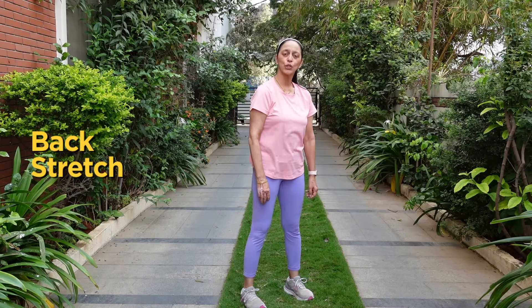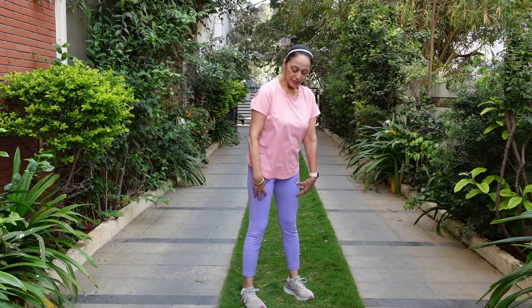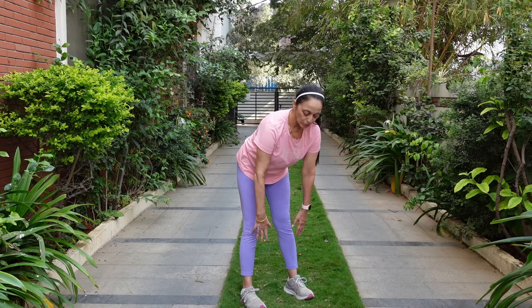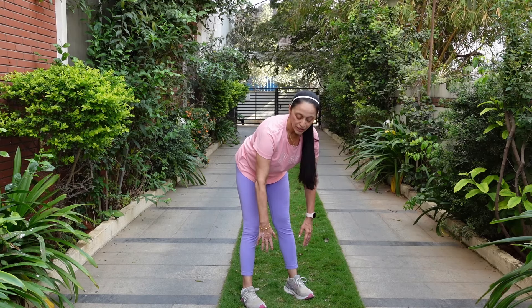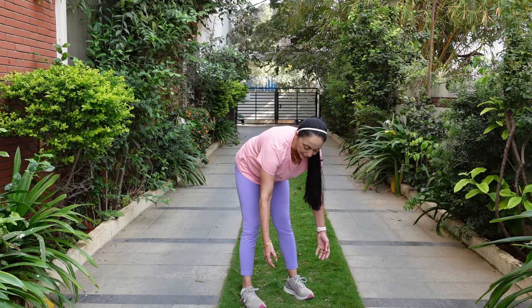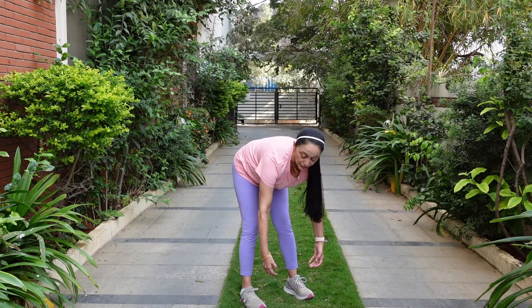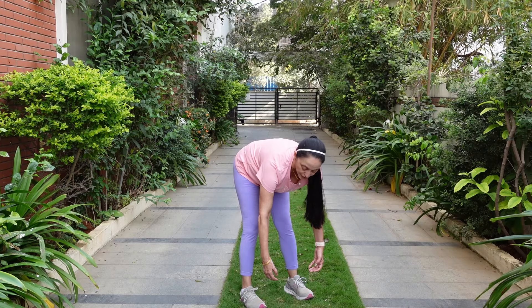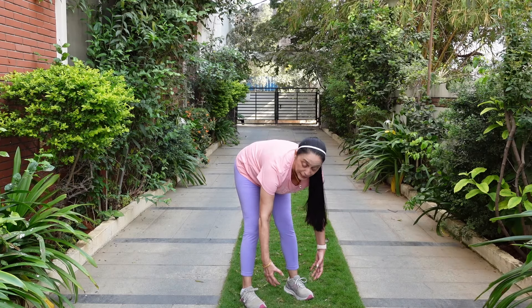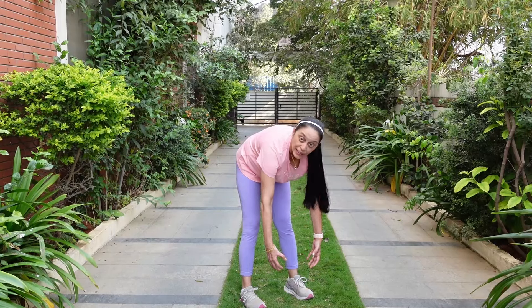The next stretch I want to show you is for your back. This stretch is going to relieve you of your back pain — even if you have back pain or you want to prevent back pain. So keep your feet shoulder width apart. Slowly lower your body and don't try to stretch; just let your fingers go and let gravity do the work. Go as much as you can — remember it's not competitive. As you lower, you'll start feeling a stretch in your spine. Pull your belly button into your spine and now round your back up like a cat. Hold it there for 5 counts.